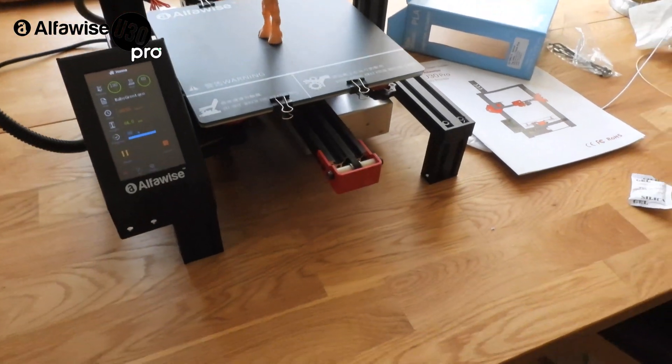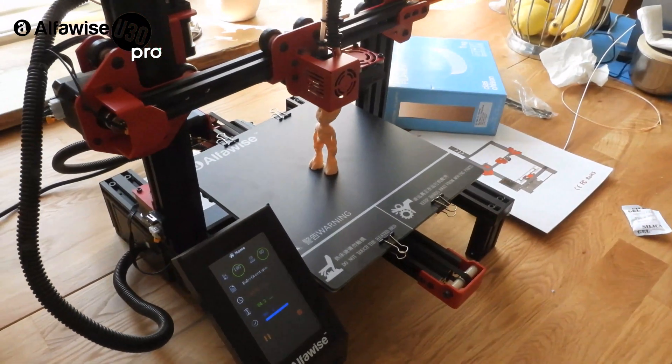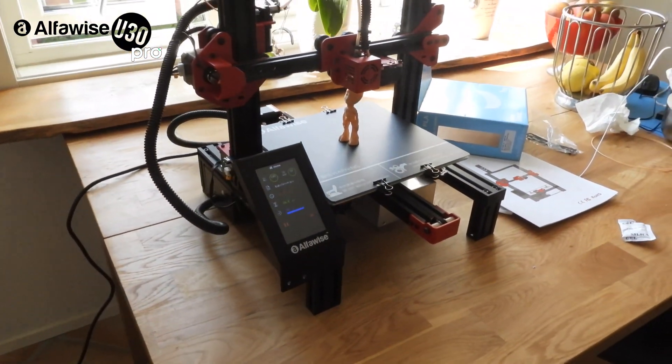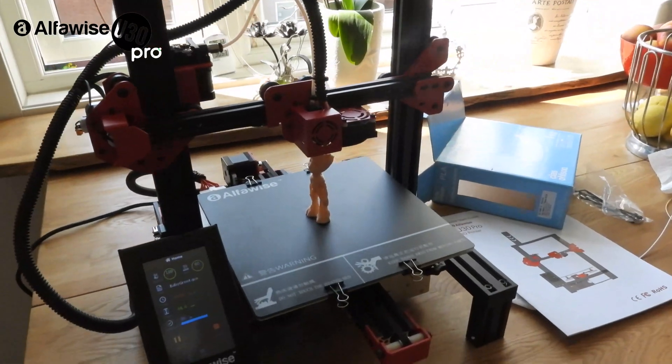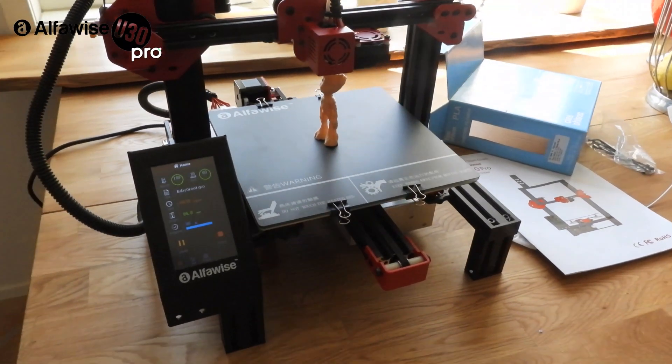I hope you like this video. Enjoy, subscribe, and more videos are coming soon. Do I recommend this printer? Yes, of course. For this money I don't think you can buy a better printer right now.